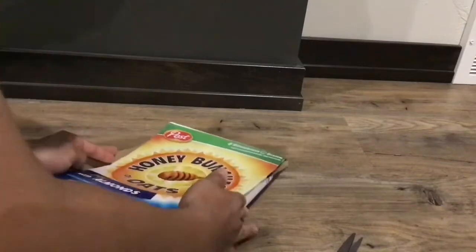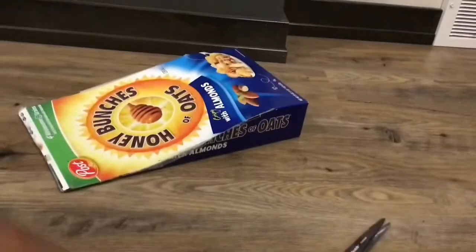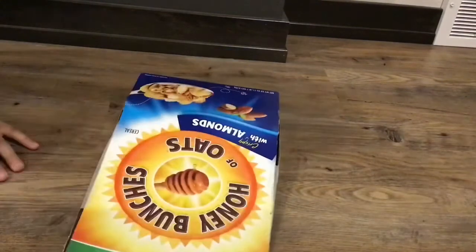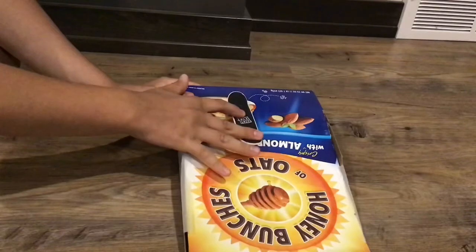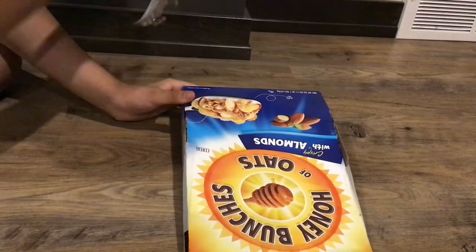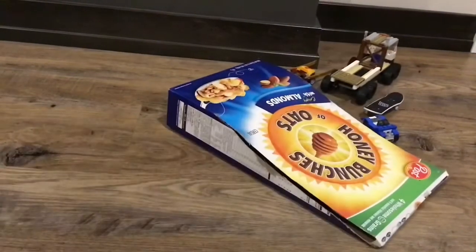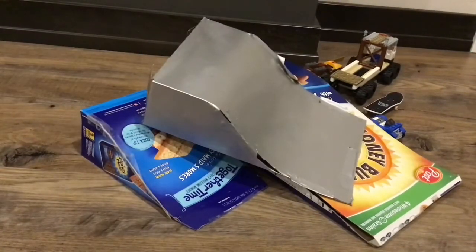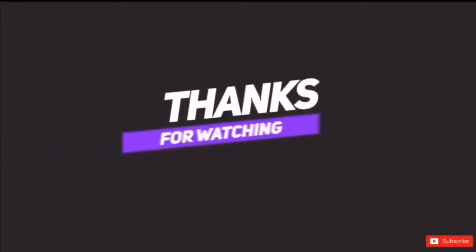It keeps it sturdy, and now you have probably the best, easiest design of a tech deck ramp you can find. It's really cheap to make, easy to make, not time consuming whatsoever, and yeah, we've got a nice ramp for tech decks. You can of course modify the ramp, make it different sizes — different lengths, widths, and heights — and you can spray paint them to make them look really cool. That's my how-to for today, and I'll see you guys later.